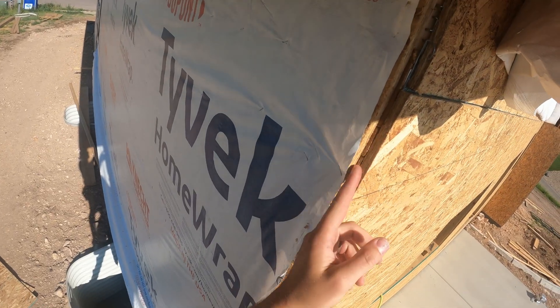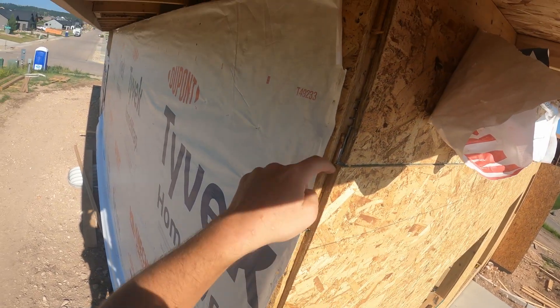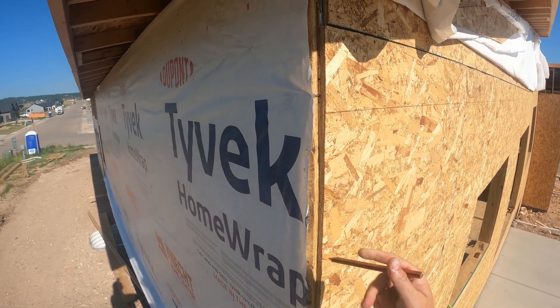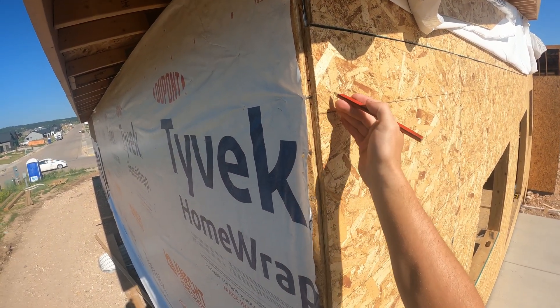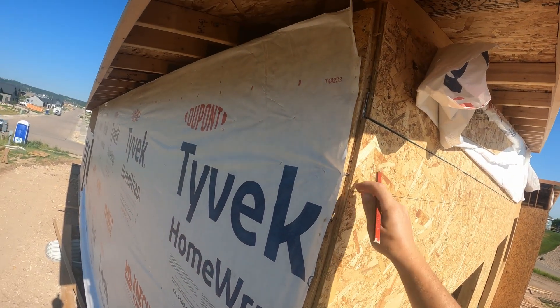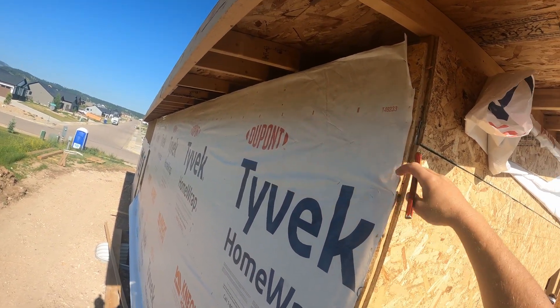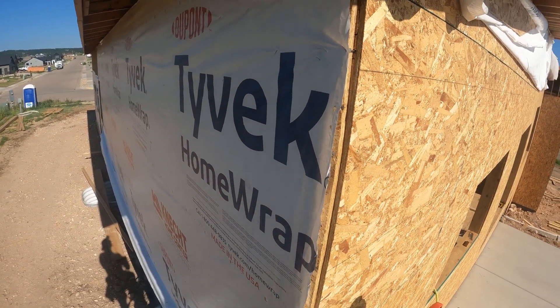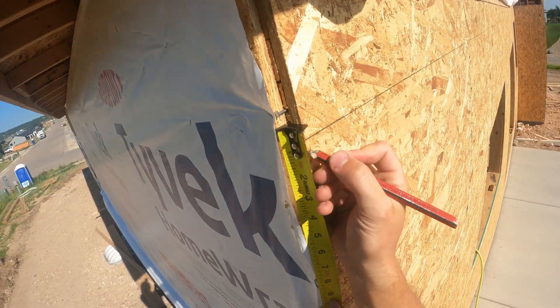So let's go mark that out on the wall. We can see our double top plate right here, here's our truss heel, and we decided we're going to be setting the top of our LVL ledger an inch below this plate. That's going to set us about six inches below the roof plane. Hopefully we'll see how it works because we're just figuring this out on the fly.